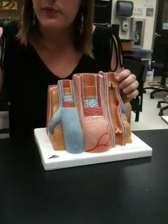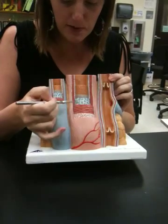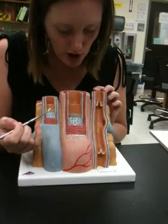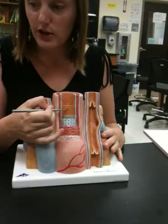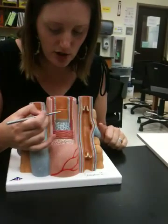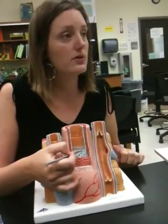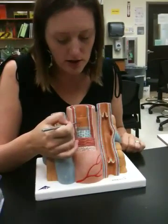They want you to be able to find the internal elastic lamina, which would be this most internal one. This other one that we're seeing here is the external — they don't ever need you to know that. So here is internal, and then they want you to know the actual endothelium, which would be this orange layer here. If it's the layer that is the tunica interna, if it's the portion of that layer, it's the endothelium. Because the interna also includes this blue layer and even technically includes the webbing. So everything here and here is tunica interna — this is the endothelium.